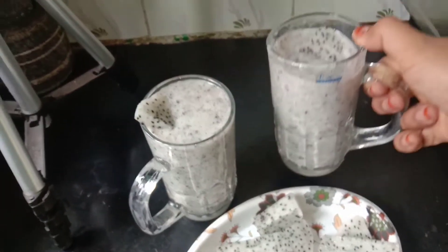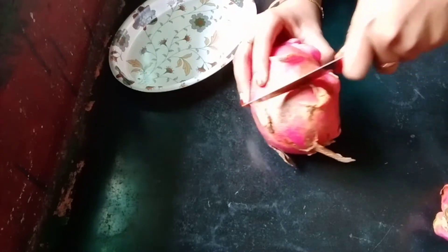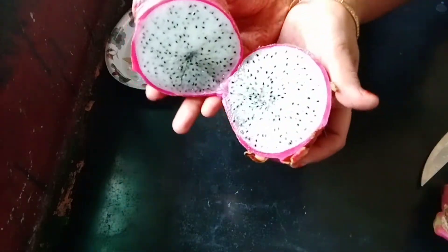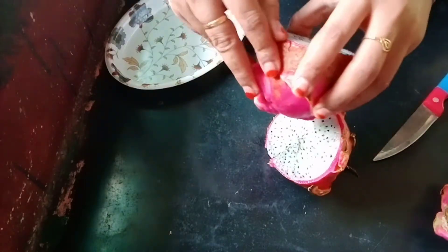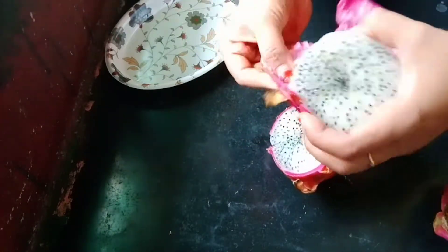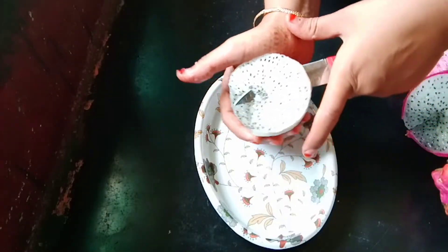We will take a lot of vitamin C and benefits for skin. Let's talk about the fruit juice — we will prepare and extract the fruit juice. Let's remove all the seeds from the fruit.